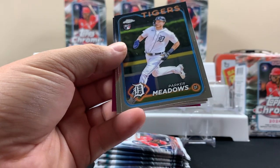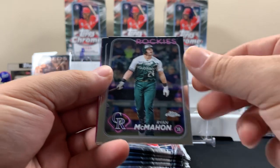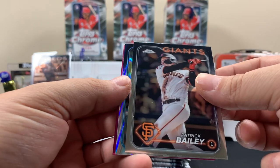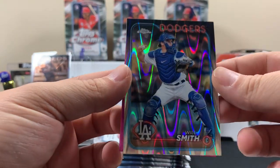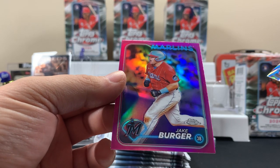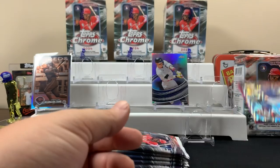Pack two: Parker Meadows rookie. Will Smith on the wave - these are really cool looking, aren't they? It's kind of like an ocean going up and down. And then a Jake Burger on the pink.